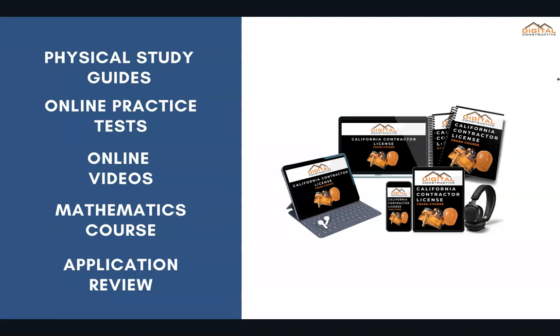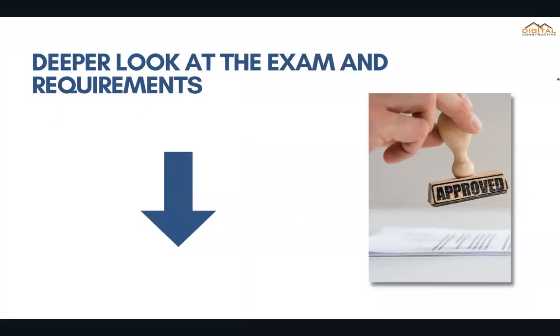You can find this course in the links below. We've got two other videos that go a lot deeper into other concepts you'll need to know for the C43 — one that goes deeper into the exam covering the law and the different types of math you can expect.